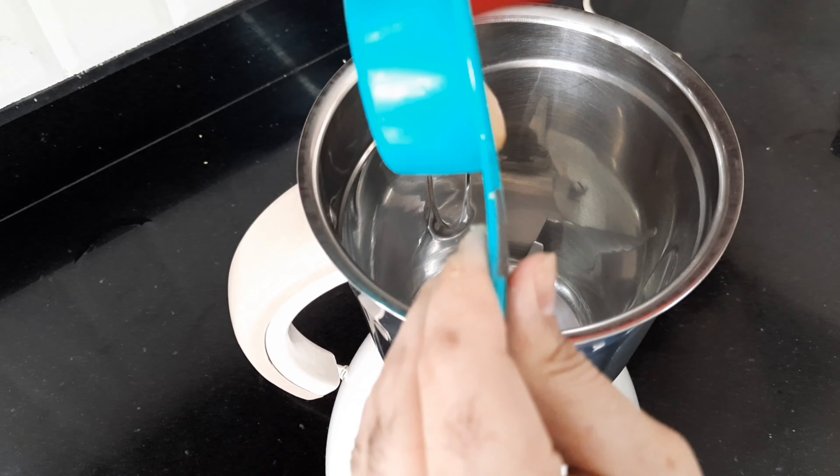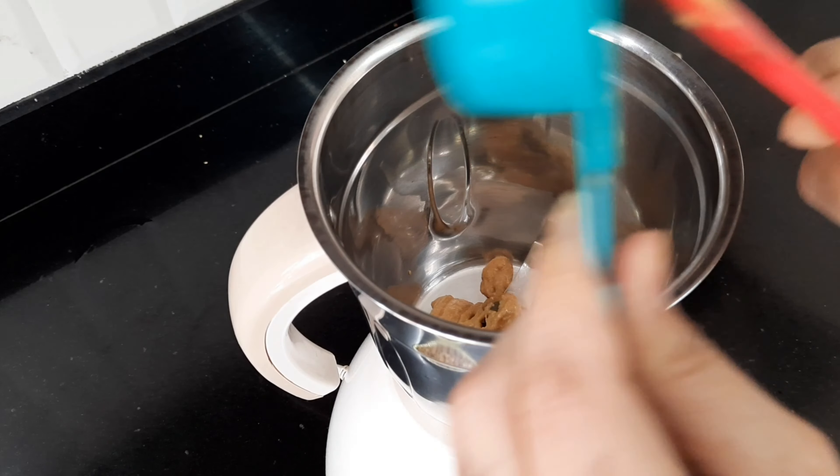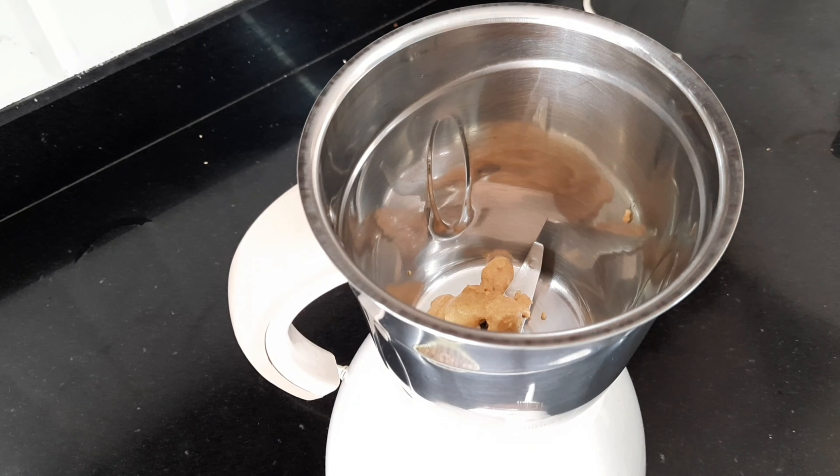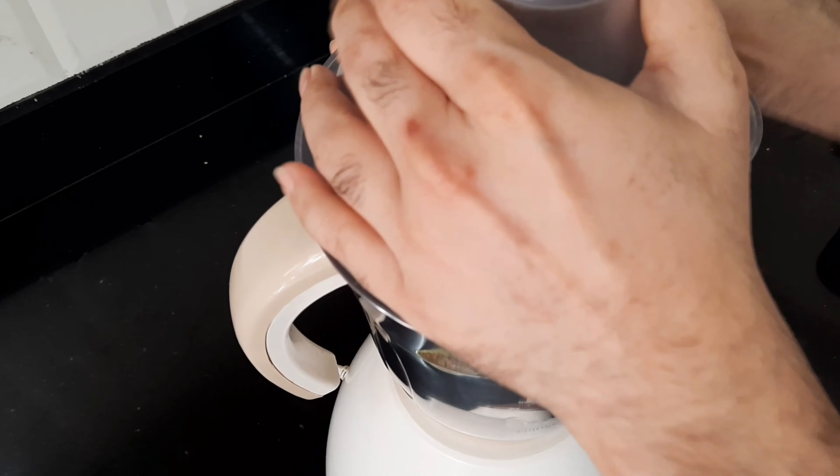In the bowl of your food processor or mixer, combine tahini and lemon juice. Process it for 1 minute, scrape the sides and bottom of the bowl, and then process it for another 30 seconds.